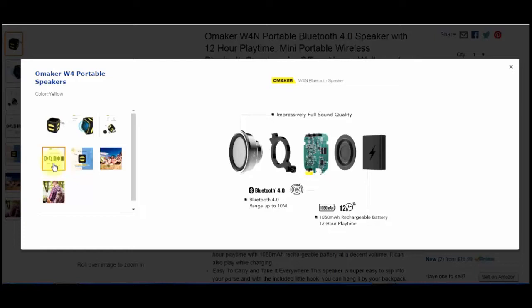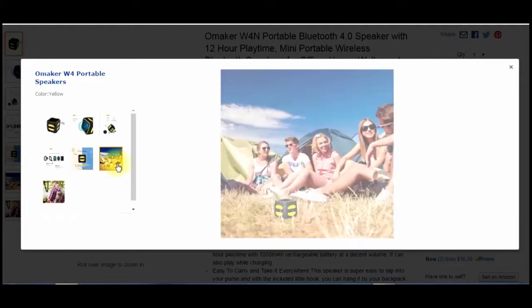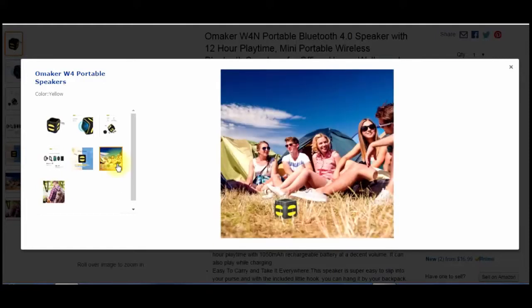It's Bluetooth 4.0. The range is up to 10 meters — I got about 30 feet away from it and had no issues. There's the 1050 mAh battery right there. That's really big for this size speaker. You can just take it anywhere and everybody can listen to it. It definitely fills a room, put it that way.